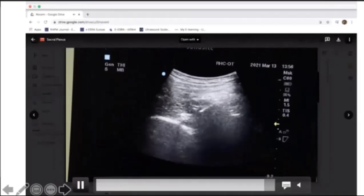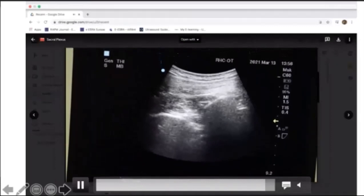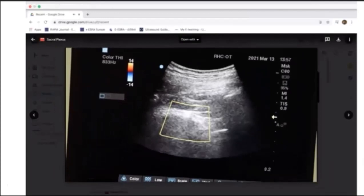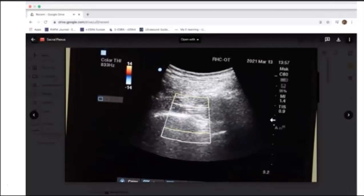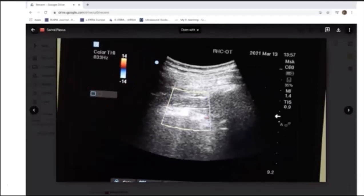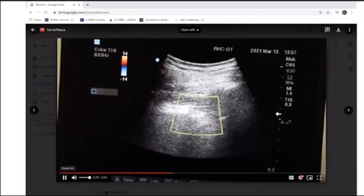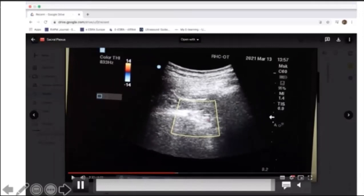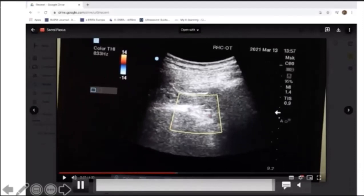With the probe oblique for this block, needling in-plane is very difficult, so I use an out-of-plane technique. The important step is to identify vessels using color Doppler: on the medial side is the inferior gluteal artery and vessels. If doing in-plane technique, the needle should come from lateral to medial, away from this artery. We also confirm the sacral component with PNS - so it is again a dual-mode block.